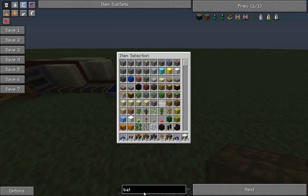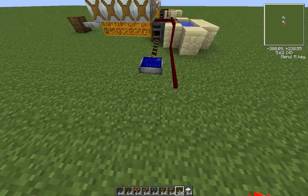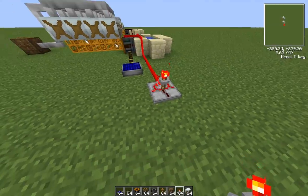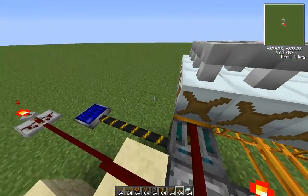Now we're going to hook up the timer. I normally set my timer down to 2.75 seconds. You can see it's already filtering them out and putting them into the machines.